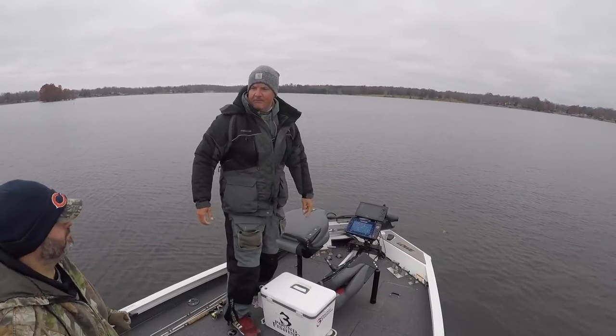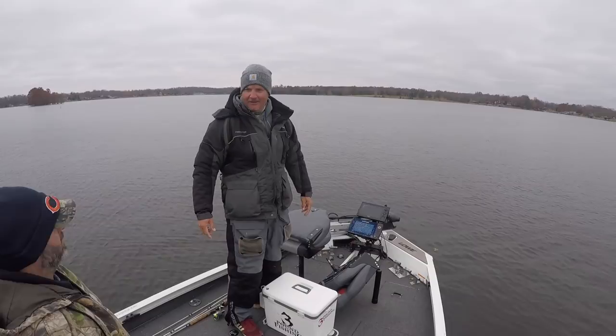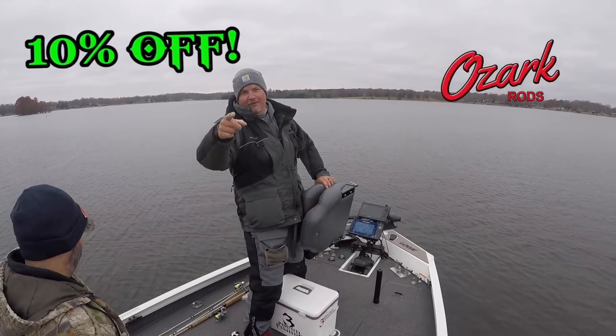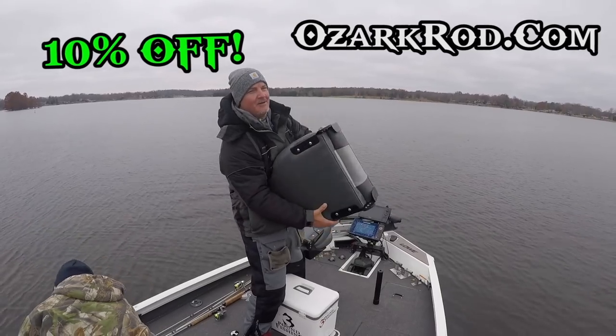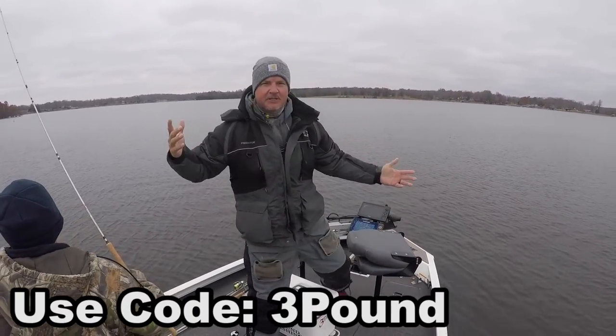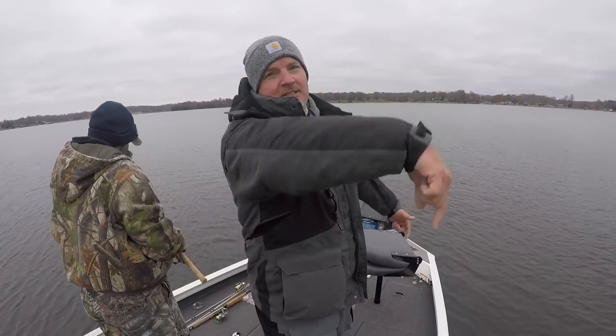You know what else is new in the house Marcus? Three Pound code for Ozark Rods — very nice. Ten percent off at ozarkrod.com, use the code 'three pound.' That's 10% off even if they've got deals going on — doesn't matter, use that code and you get an additional 10% off.